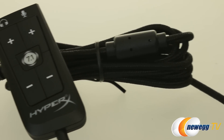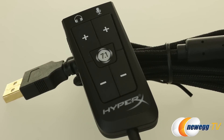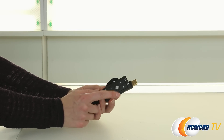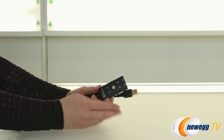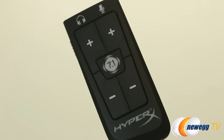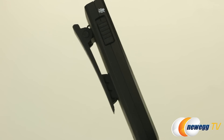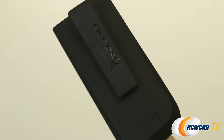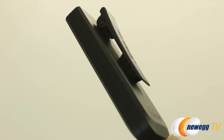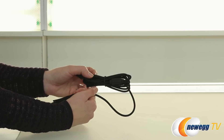New for the HyperX Cloud 2 is this newly designed full USB audio control box. It gives you a sound card that enables better quality audio with 7.1 channel virtual surround sound. Additionally this little box gives you volume control on your microphone and headset as well as a mute. On the back there's a clip so you can clip it to your shirt or something else. You also get two meters of braided cable to serve as an extension from the back of your PC.